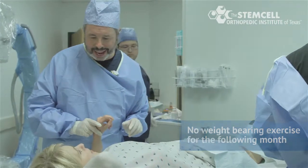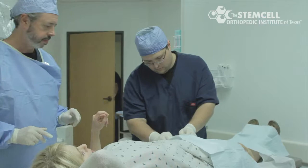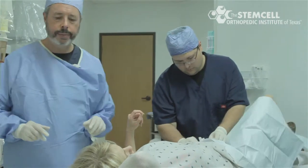We hope Ann sees a significant decrease in her pain level after the stem cell injection and an increase in her ability to perform her daily living activities.